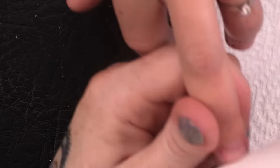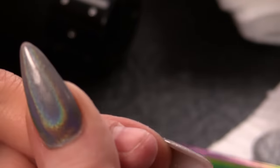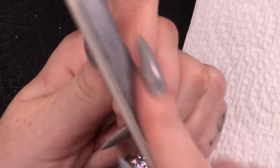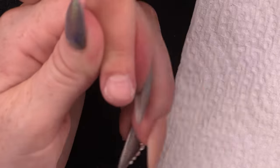Then I am going to take a sanding block and whip over it to remove the surface shine from that nail. Then I am going to take a file and just come down the sides, just so I know that is all abraded.